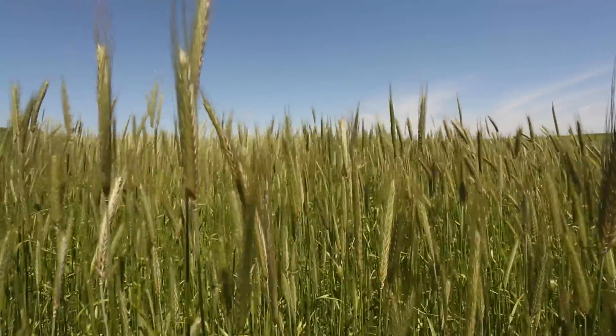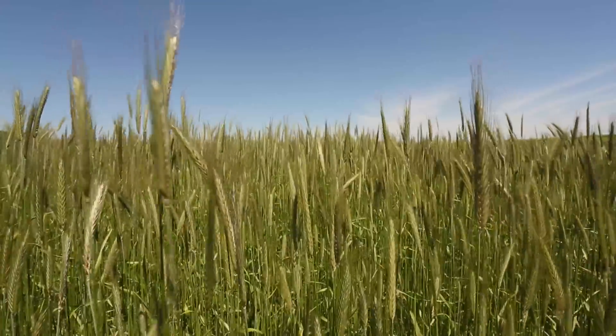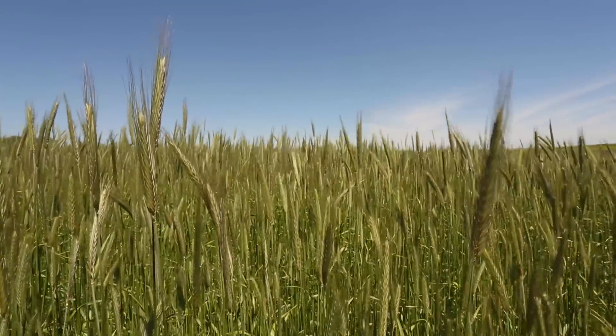Here in Wisconsin, that rye establishment really needs to occur between September 15th and October 15th. Whereas a rye crop for a typical cover crop can be established later in the fall, for this technique it is essential that the rye is established early to allow for adequate biomass and adequate weed suppression during the soybean year.